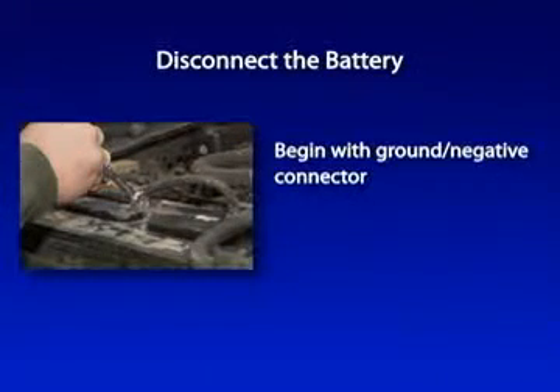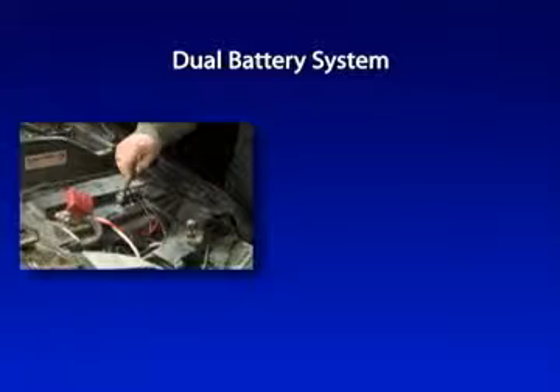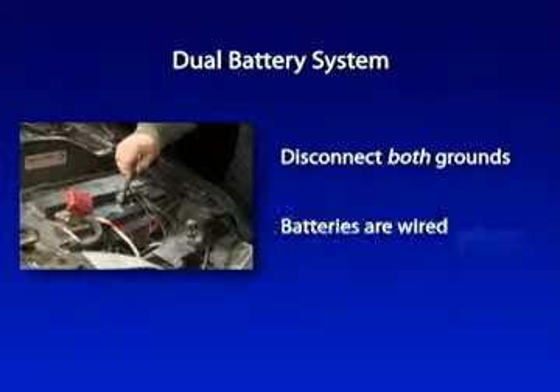Disconnect the battery beginning with the ground or negative connector. The ground side is labeled with a minus symbol and the connectors are usually black. On a dual battery system, you'll need to disconnect the ground of the other battery as well, because they are wired together.